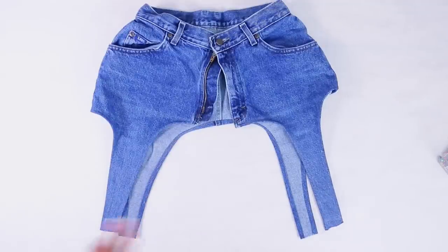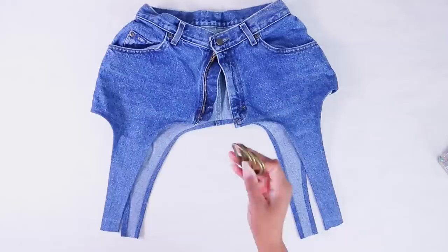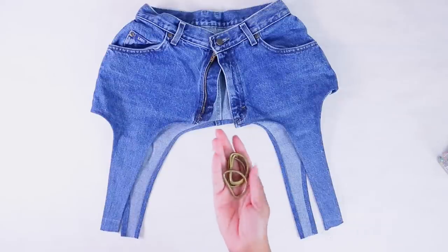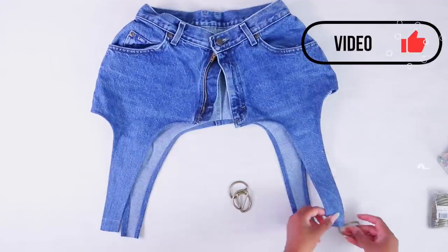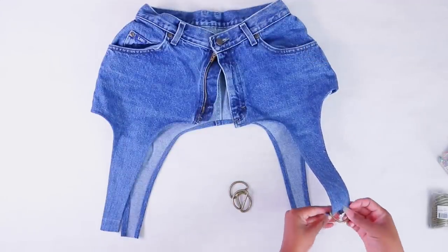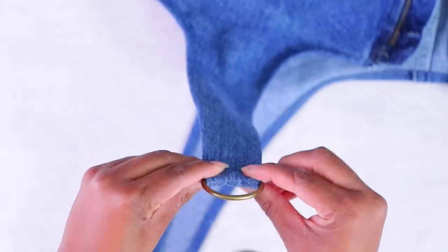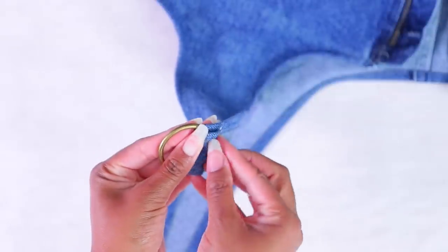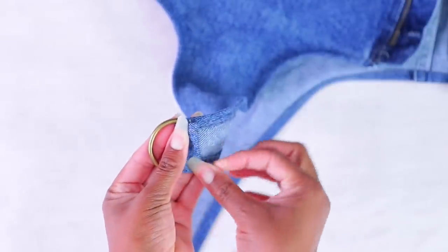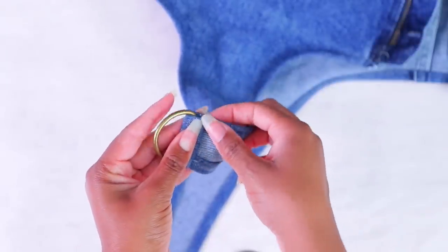I thought I was going to be able to do this project without getting anything extra, but I wanted to add D-rings. So I ordered this pack of 20 on Amazon for $9 — they came today. I'm going to add these to the ends so I can hang something off of it, whatever I want to do. I just put them in and I'm going to sew it down on the other side. Instead of a double fold — because that's a lot of layers — I'm just going to fold it over once and sew that.